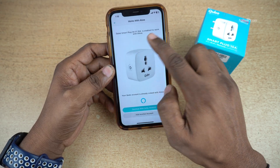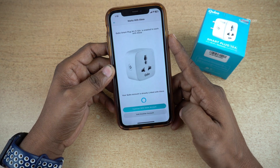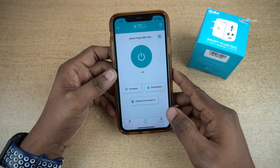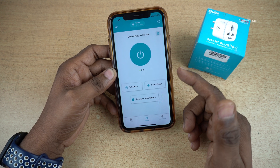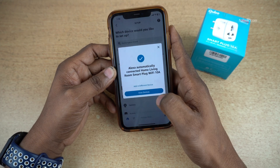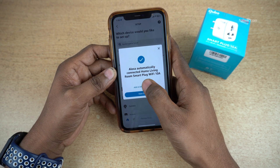Now you will get a message: Cubo Smartplug is enabled to work with Alexa. You can choose to connect with the same account or add another account. Click on Continue with the same account, then click on Continue. The Cubo Smartplug is now added to Alexa. I have already added my Cubo account in Alexa. If you don't know how to do that, I will show you now. Open the Alexa app — when I open it, Alexa automatically connected to the Home Living Room Smart Plug.